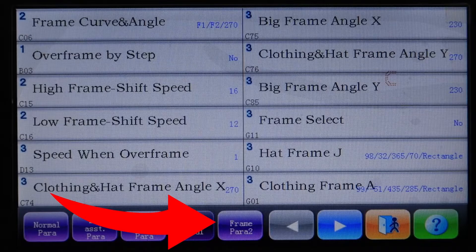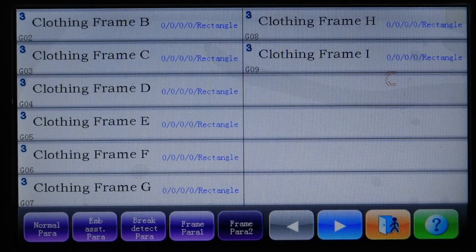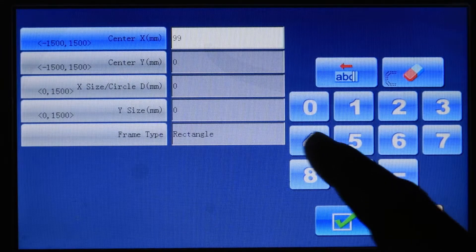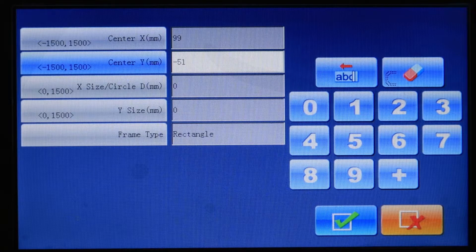Then go to Frame Para 2. There are more clothing frames to set up. Frame B is our 30 by 30 hoop. Press Frame B — same center, so enter X: 99 and Y: minus 51. Frame B is a 30 by 30 centimeter frame. Converting to millimeters, 30 by 30 centimeters equals 300 by 300 millimeters — you just add a zero.